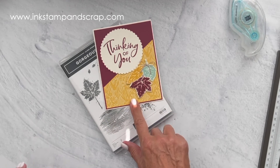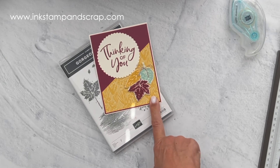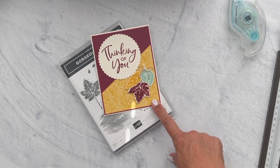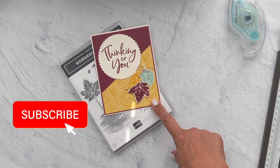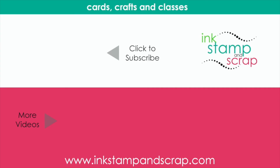We have our beautiful bow, and there you have it — a beautiful fall card ready to send to anybody. Thanks so much for playing along with me while we created a card on the fly. If you liked this video, please give it a thumbs up, subscribe to my channel if you are new here, and click that notification bell so you know the next time I post a video. Until next time, be sure you're using your inks, stamps, and scraps. Bye-bye!